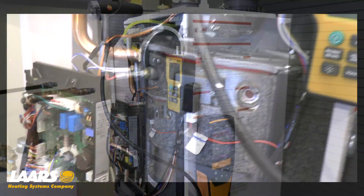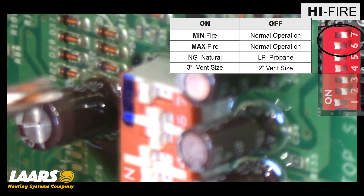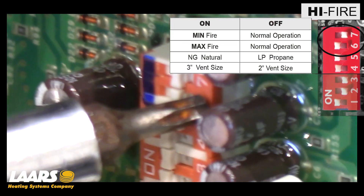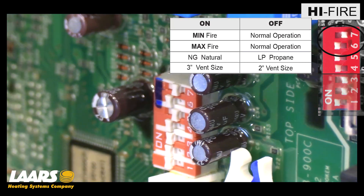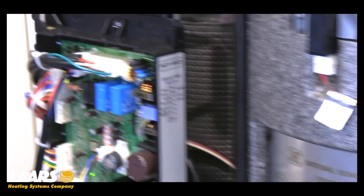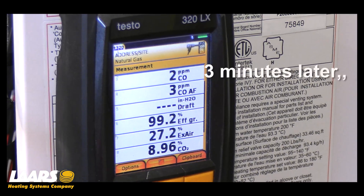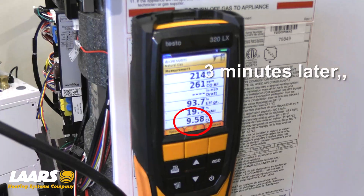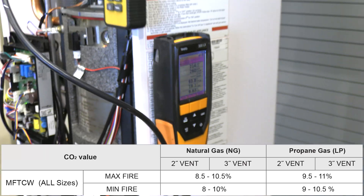After making adjustment in low fire, you always want to check high fire one more time. To do so, dip switch seven to the off position, dip switch six back to the on position. Remember, we're going to be patient with our analyzer, allowing it to get an accurate reading. Now that we're in high fire, our analyzer has had time to get a reading — we can see that we are in range.